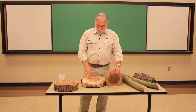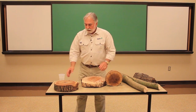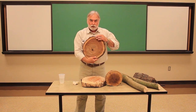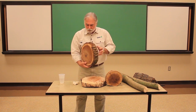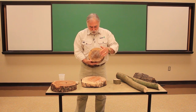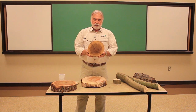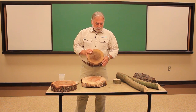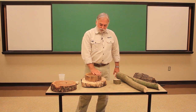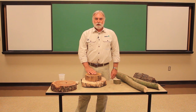So we have early wood and late wood in our growth rings. We have heartwood and sapwood that tells us the living part of the tree. And we have compression wood and tension wood that tells us how that tree responded to the forces of gravity. I hope you found this discussion of looking at tree rings interesting. Thanks for joining us today, and join us again next time.